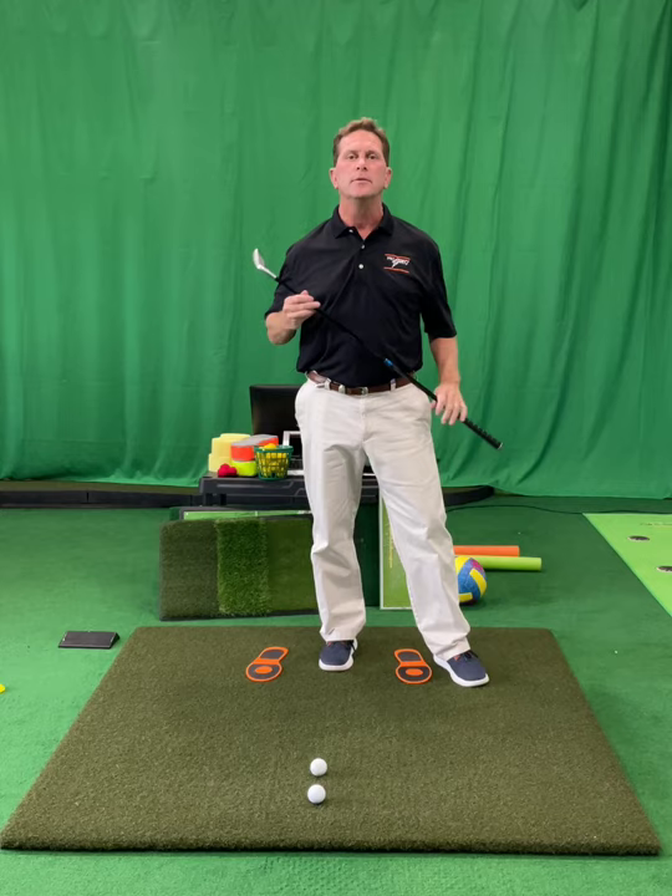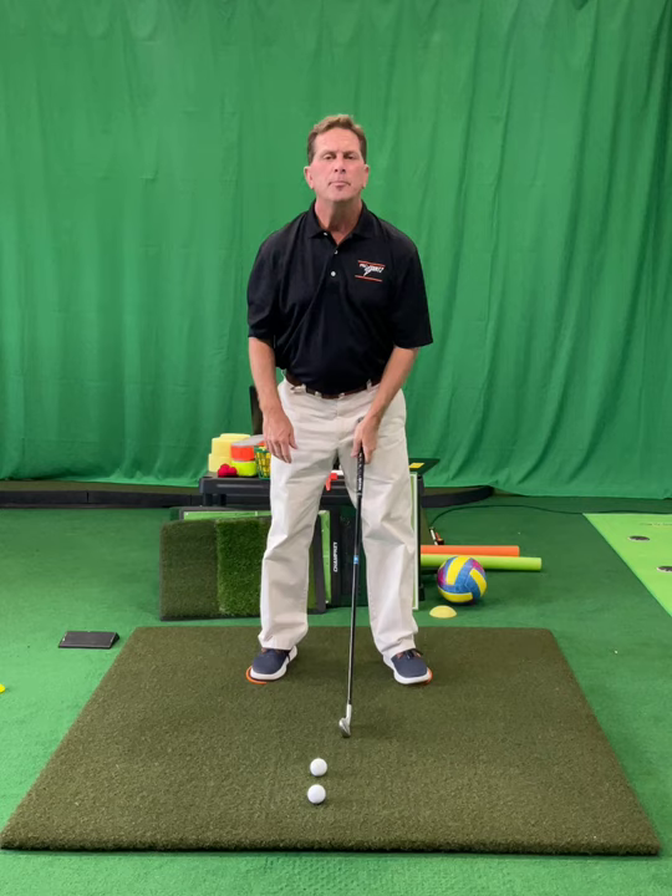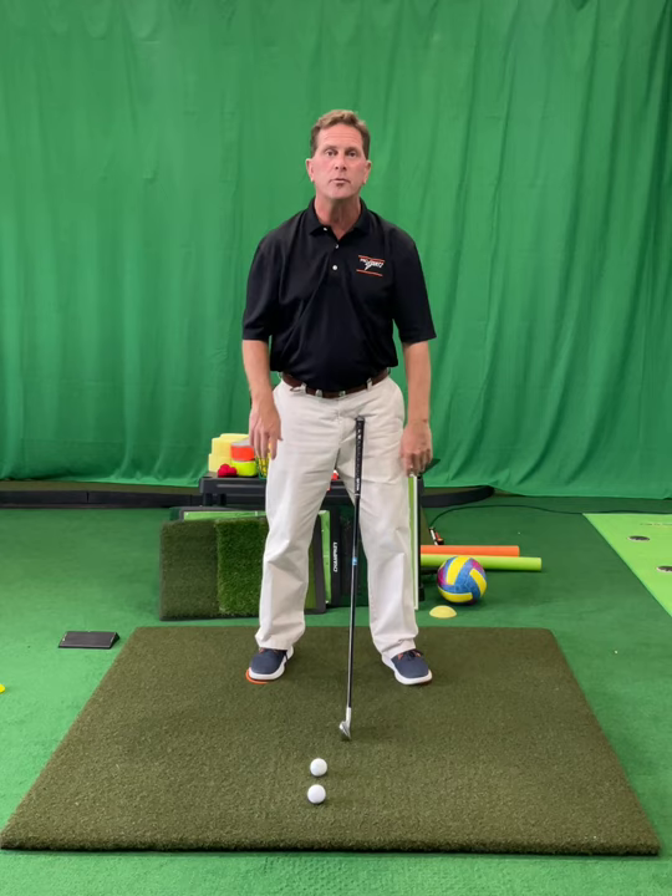Let's talk about some of the absolute bare bones basic things that have to happen. So let's start with how we touch the club. I want to put both hands on the club, but how? I want to leave my hands in their most natural hanging positions just to start with.